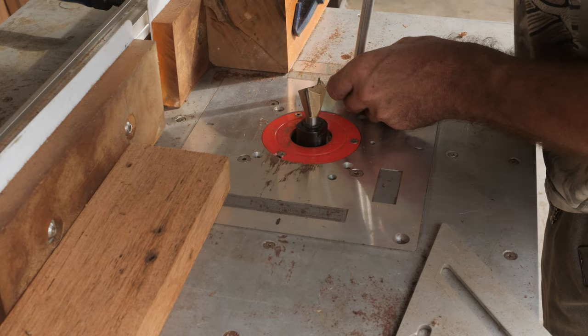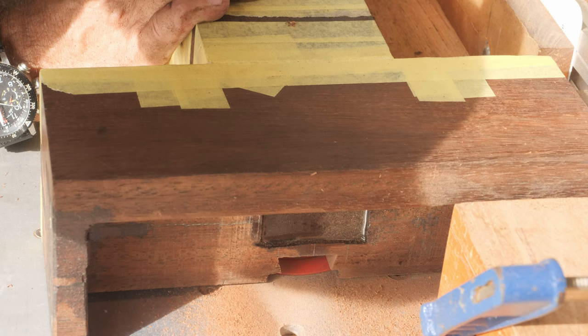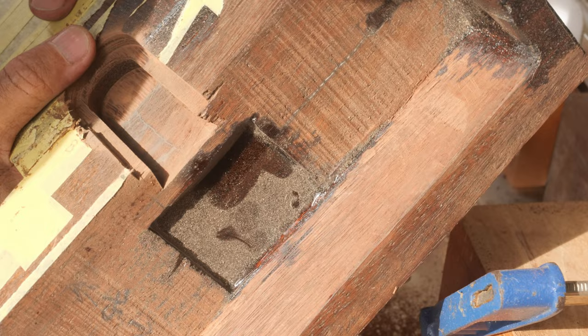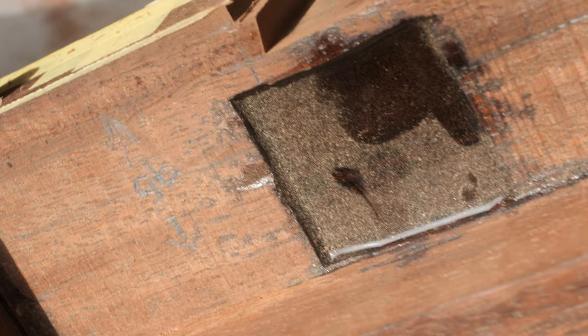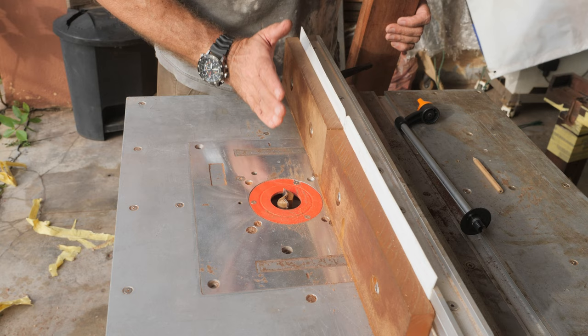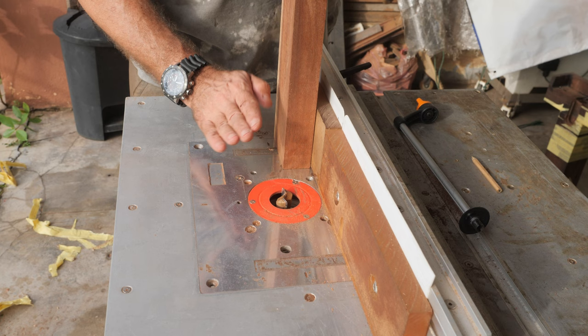I have the dovetail bit installed. The dovetail bit will go and just cut that little triangle inside that groove. It went very well. It may look weird because we will be running the piece from left to right, but don't worry — it's correct because the bit is outside.